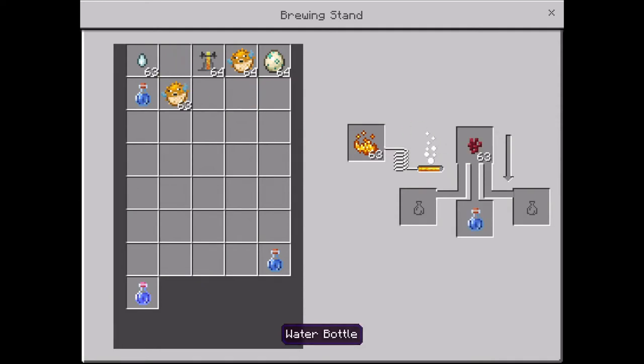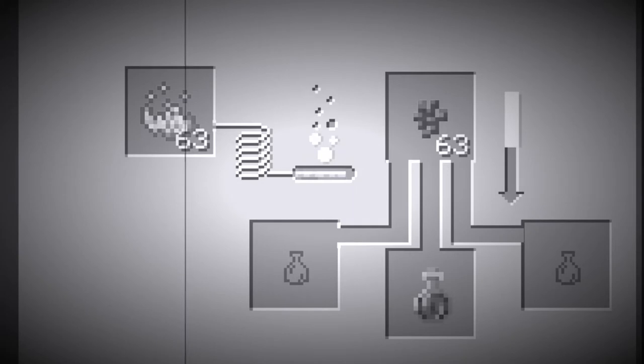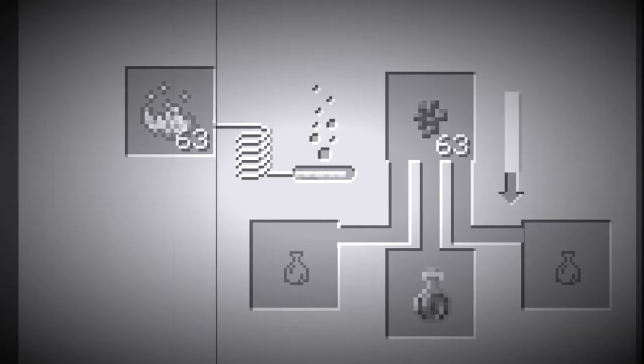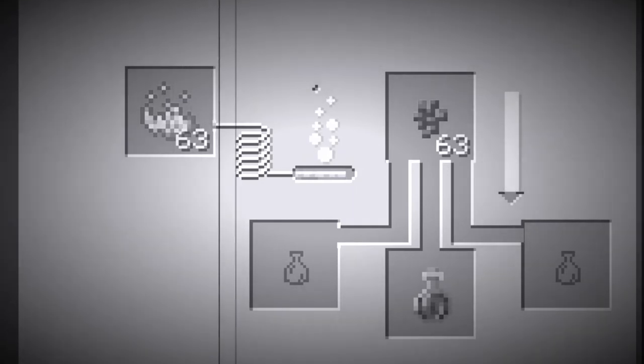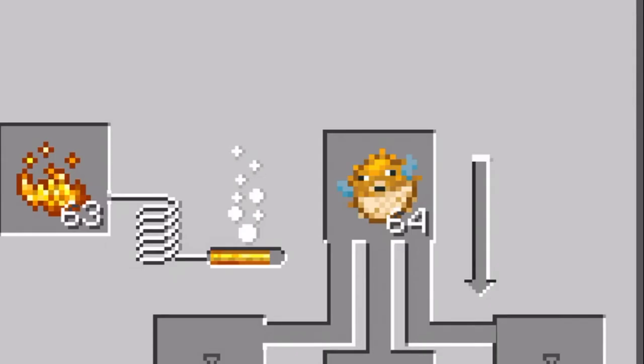Put nether warts and a bottle of water. Then we wait. And then put the puffer fish.